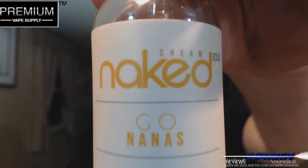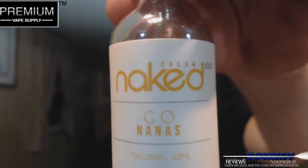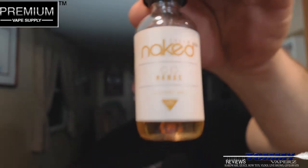The one we're going to take a look at today is from the Naked 100, and this is called Go Nanas from their cream line. We're not going to go over the bottling and packaging because we did that already. It's a 60 milliliter bottle, $17.95 on their website. You can get nic levels in 0, 3, and 6. PG/VG is 70 VG / 30 PG. The description on the website for Go Nanas: 'A rich creamy blend of ripe freshly cut banana slices, creating the ultimate dessert combination.'